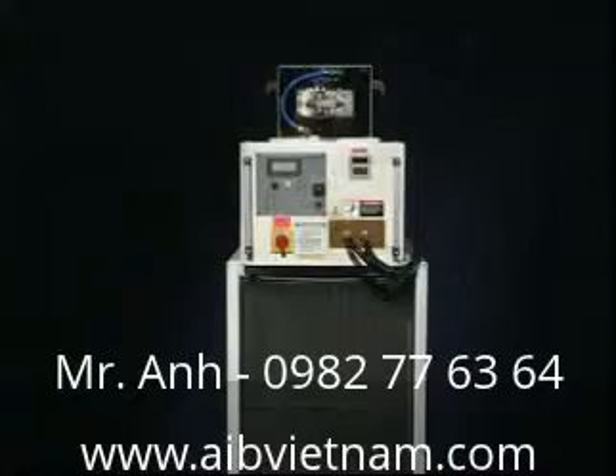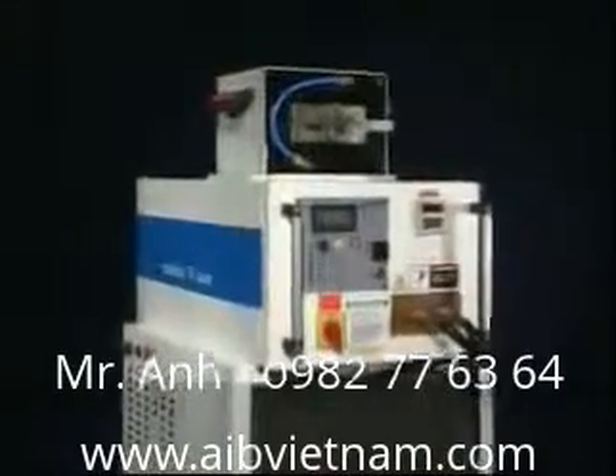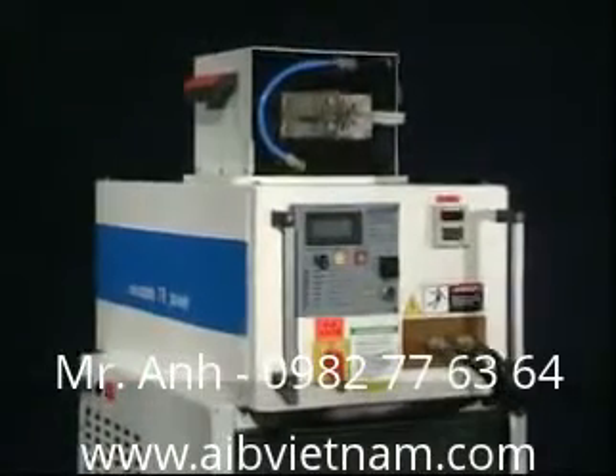SP-30KW has a big power output but is small in size, lightweight, and very easy to operate. It reduces investment costs remarkably.